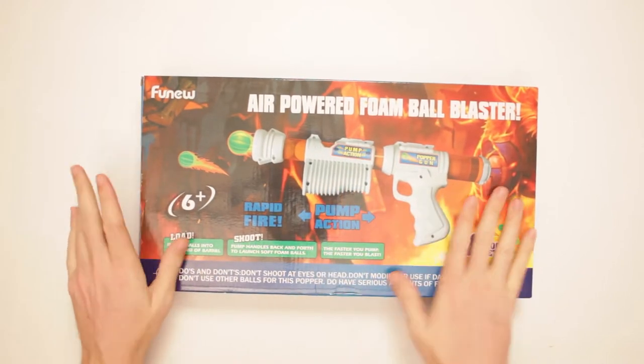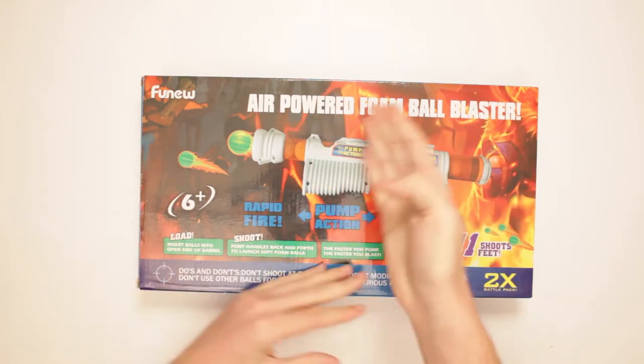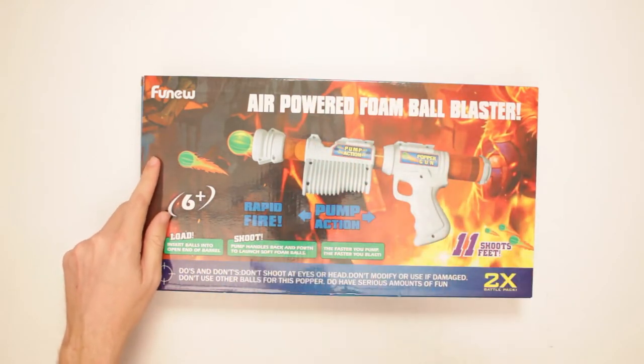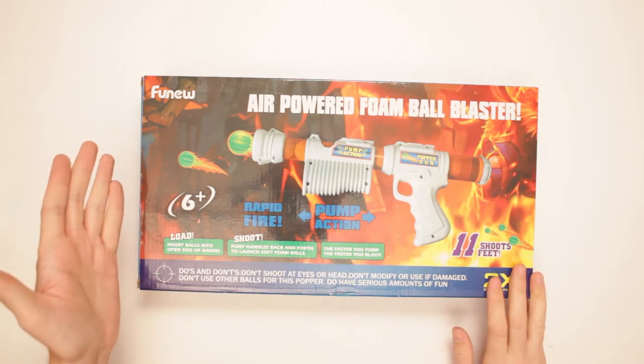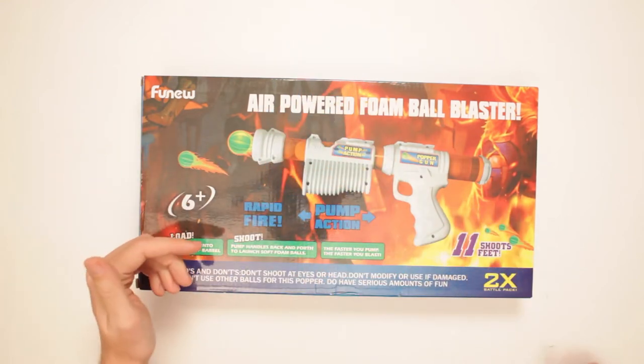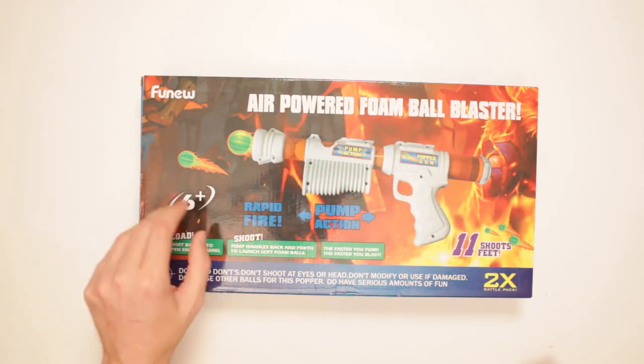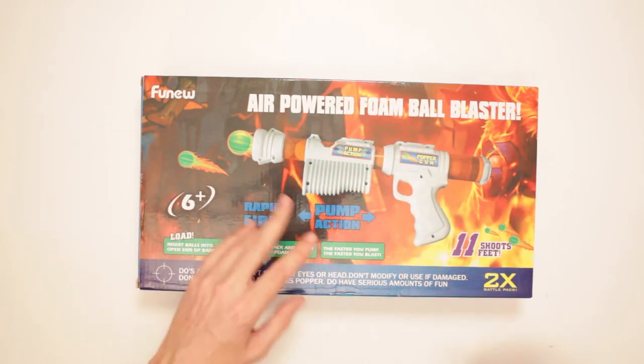Oh my goodness, there's stuff and things. How about you comment below? I'm not going to do them all — this one's for the audience. What do you say when I say 'insert balls into open end of barrel'? Comment below. 'Pump handles back and forth to launch soft foam balls.' Comment below. 'The faster you pump, the faster you blast.' Comment below.